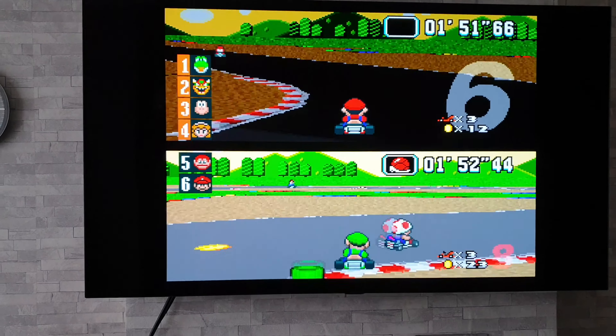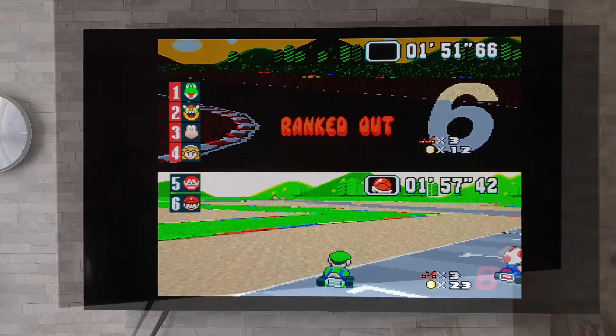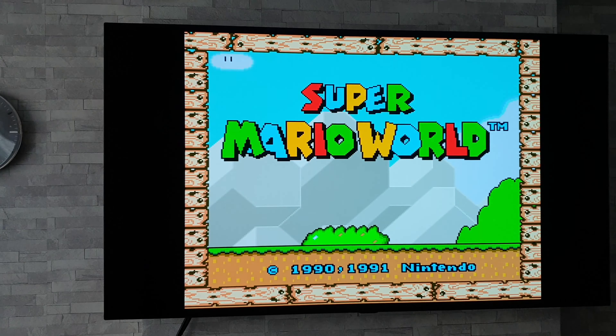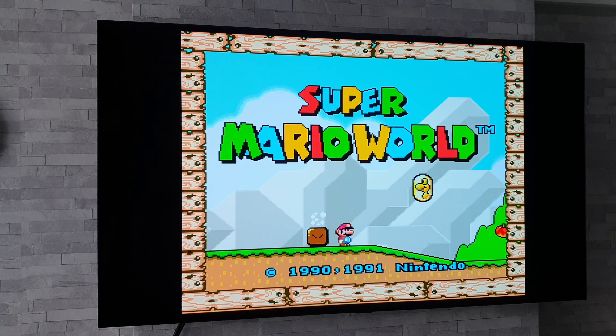Now we've had a quick go on Mario Kart, let's move on to the next game. So next up we have Super Mario World. Again, colours are popping in there.